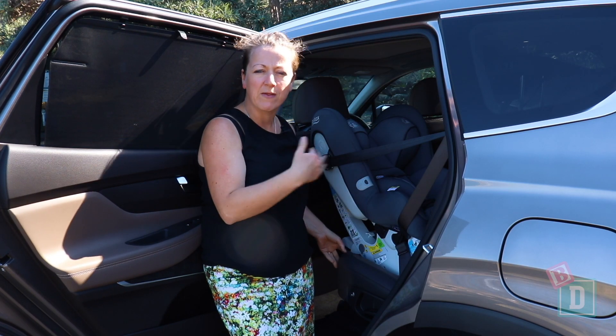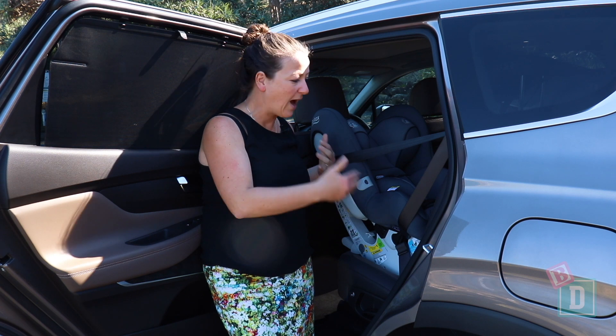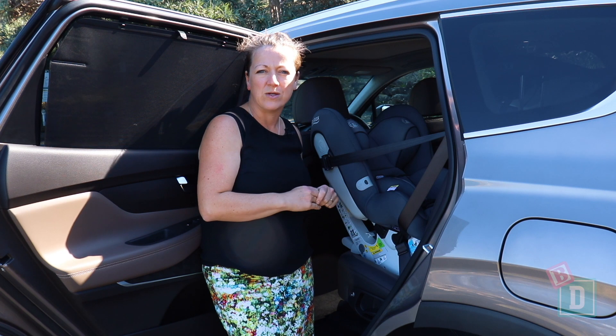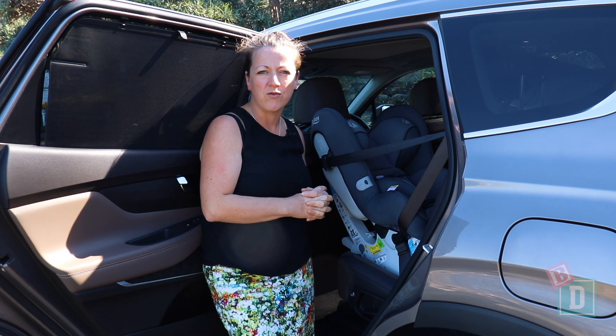Also, the mechanism to bring this second row seat forward requires you to remove the child seat to get through, so it wouldn't be practical every day to be getting through to that third row.